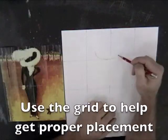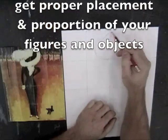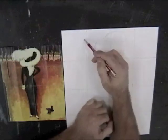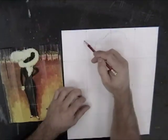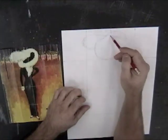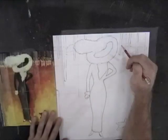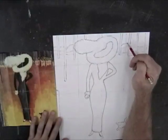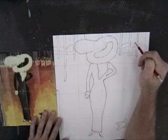The next step is to use the grid to help get proper placement and proportion of your figures and objects. Remember when you begin drawing to move from the general to the specific and begin drawing lightly. Once you get all the larger shapes in first, then you can move to the specific details. Darken everything in once you're sure where everything needs to be.